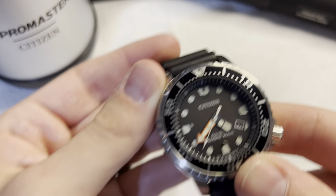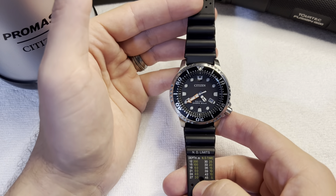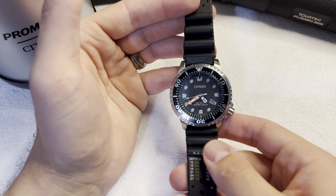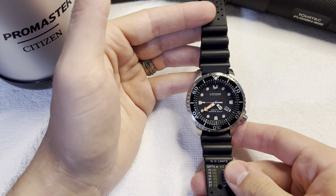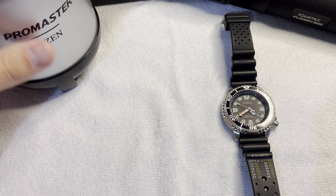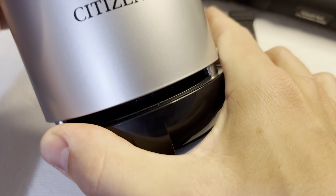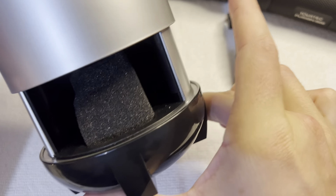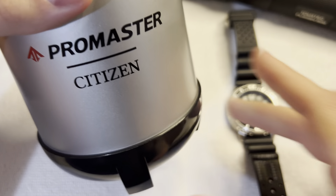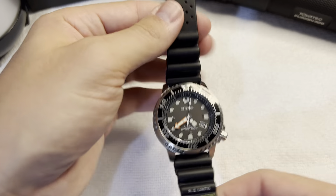Additionally, on the strap you have these Navy dive limit charts. This is completely useless and I kind of wish it wasn't here, but I also don't really ever notice it while wearing the watch. When I first got it I was like, man, that's kind of an eyesore. But you literally never notice it. And if you can see as I've been turning the watch around this whole time — this watch is gorgeous. Absolutely gorgeous, even with all the little dings and scratches.